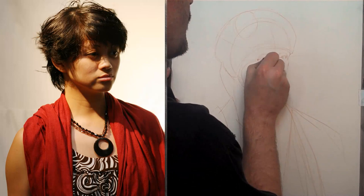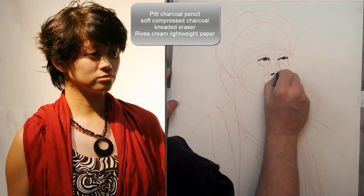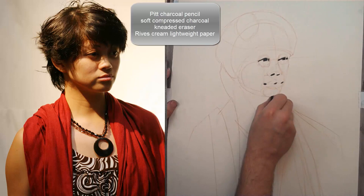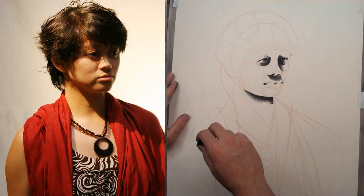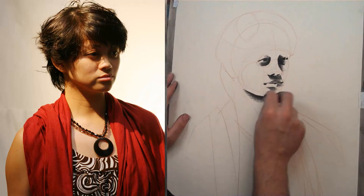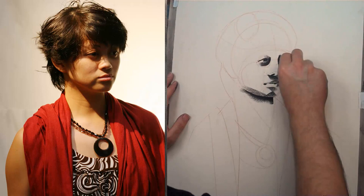I'm immediately grabbing a piece of compressed charcoal. For the specific materials for this drawing, we're using a Pitt charcoal pencil, soft compressed charcoal, a kneaded eraser, and Reeves cream lightweight paper. Reeves is a paper that has a beautiful surface for taking charcoal. Since we have a limited amount of time here, we'll specifically be talking about the rendering of light and shadow and using light and shadow to design our portrait composition.